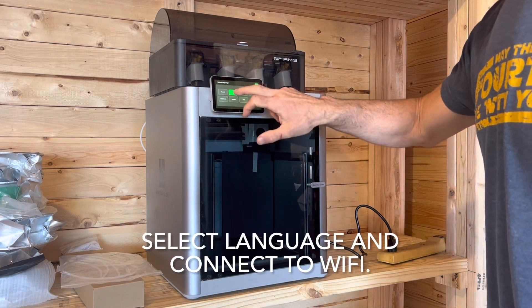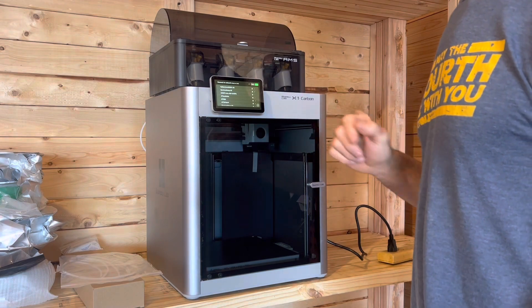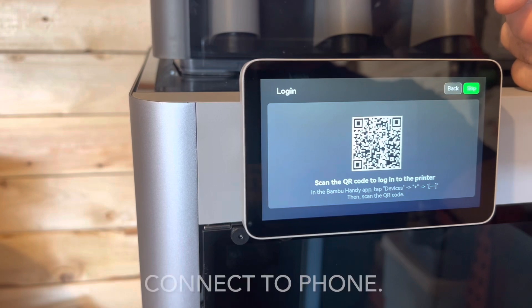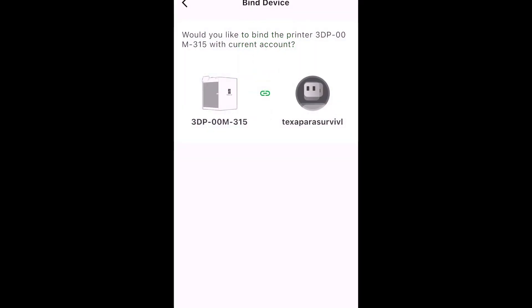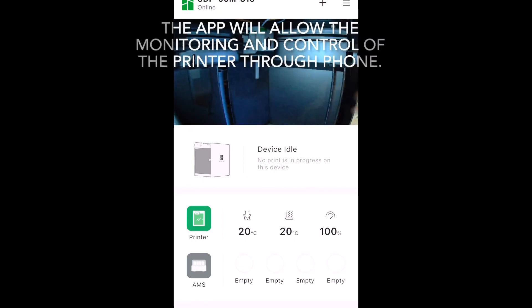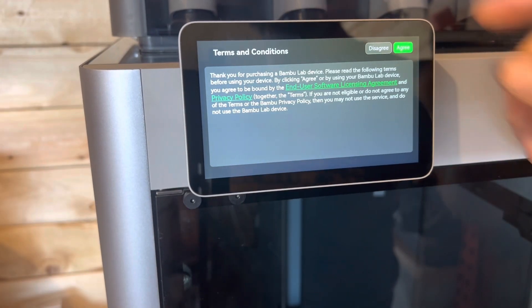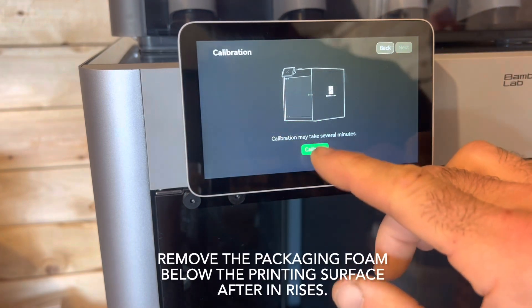You want to do English. Next. Scan the QR code to log into the printer. All right. So we got everything connected. I'm going to agree to that. I'll let it do its thing. There we go.